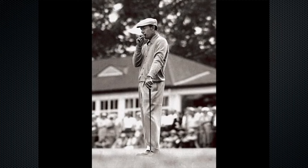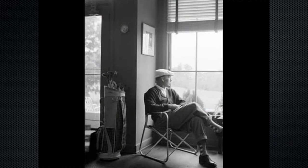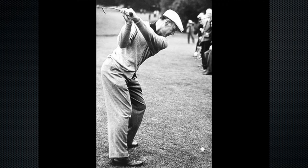Ben Hogan is one of the greatest golfers of all time and he was known as much for his iconic style as he was for his enigmatic golf swing.